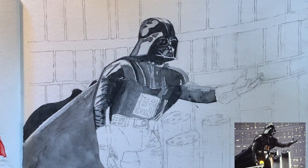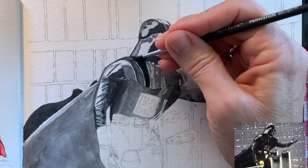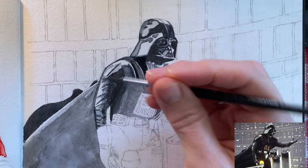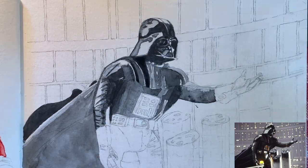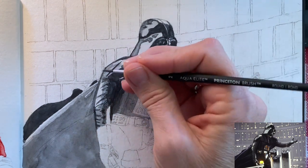Also, as I painted, I could do little corrections to my drawing, which wasn't perfect. I had to adjust some of the outlines. And fortunately, using black paint, that makes it easy to do. You really don't see your pencil lines when you're painting in such a dark color.